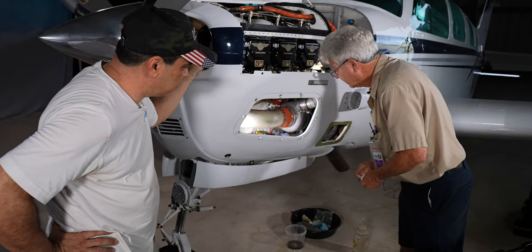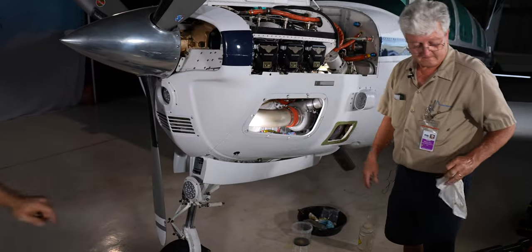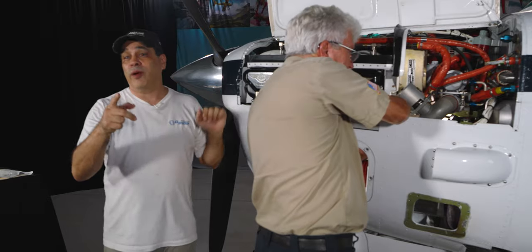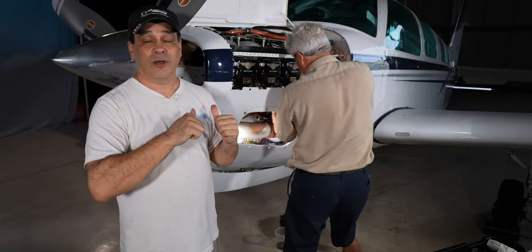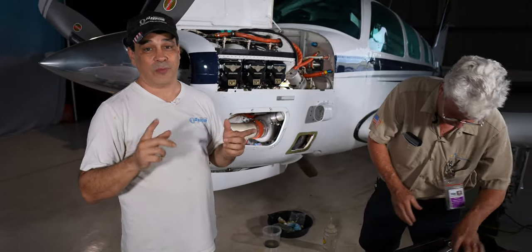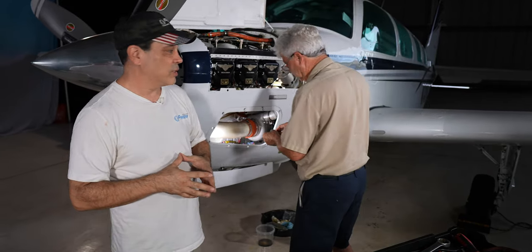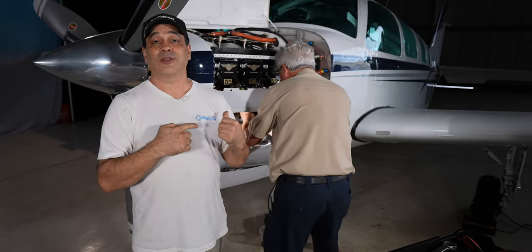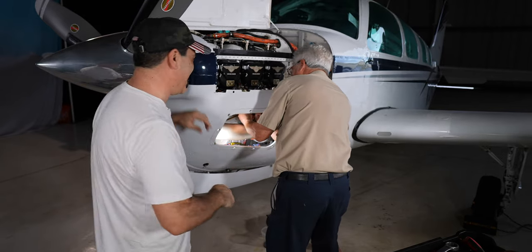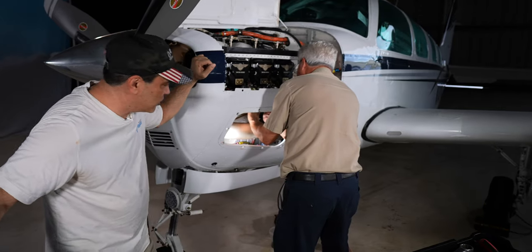We're all set. Remember everybody — if you want to get Bill on your plane, he's got huge lead times. Contact Bill at Atlantic Beechcraft here in Fort Lauderdale, Florida, and get on his list because it's tough to get in. We're getting ready to take it out and do a washout.